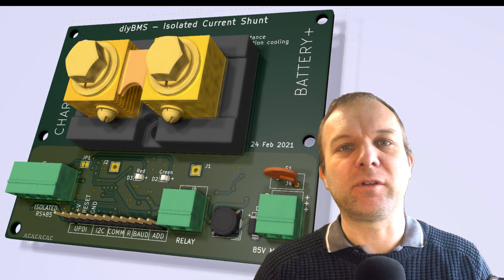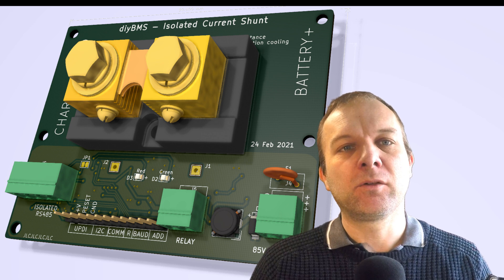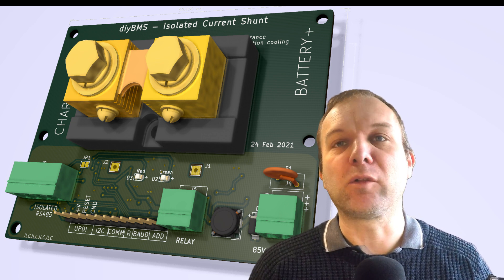Hello, I thought it was about time to update you on the progress of the DIY BMS current monitor. Current monitoring is one of the biggest features which is missing from the existing system and a lot of people have asked me about it.